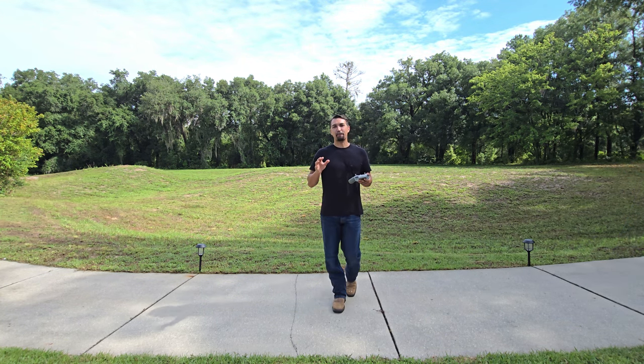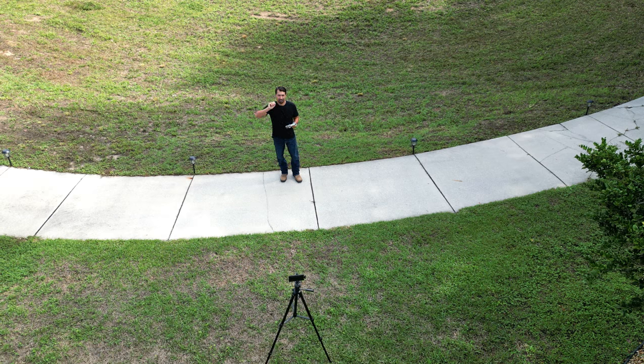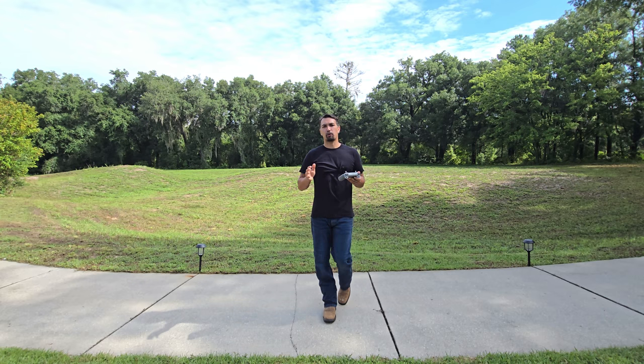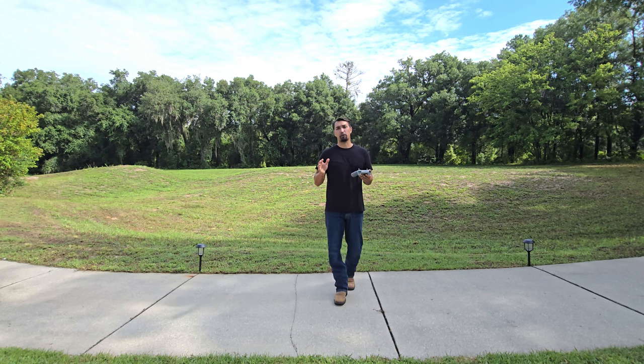Let's go over the DJI Mini 3 Pro drone that I am currently recording with up there. I bought this about six months ago and want to tell you: if you are a first-time drone pilot and you're not sure which drone to purchase, go ahead and pick yourself up a DJI, because I believe they are the most user-friendly.